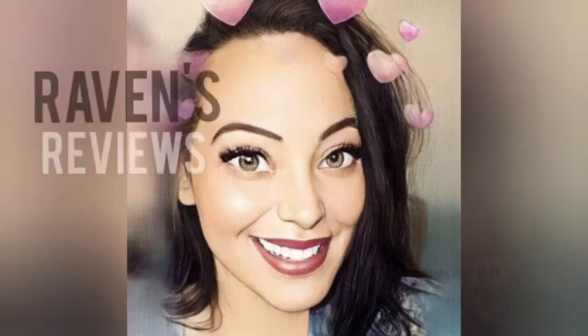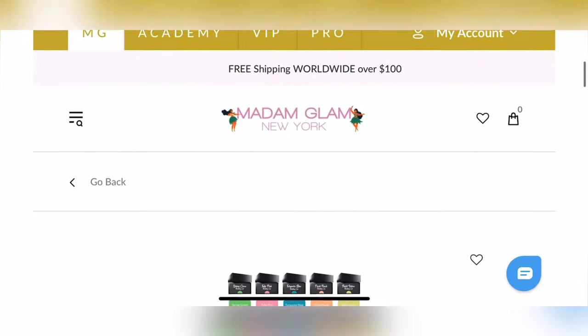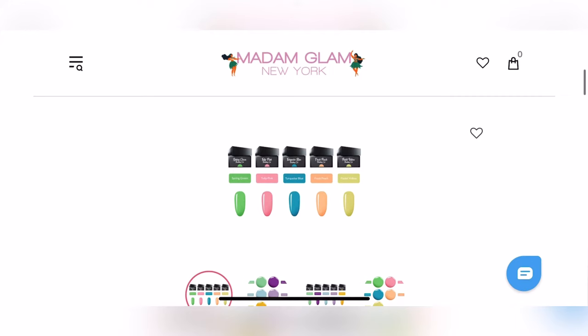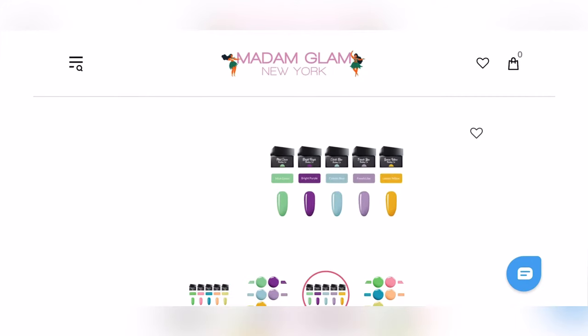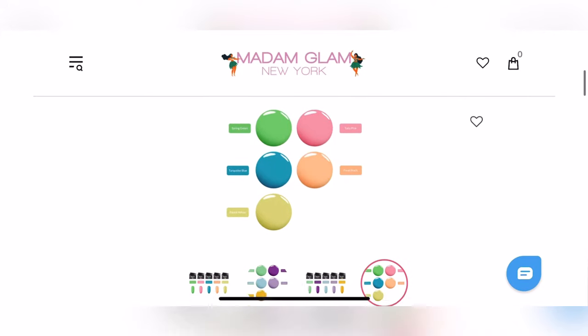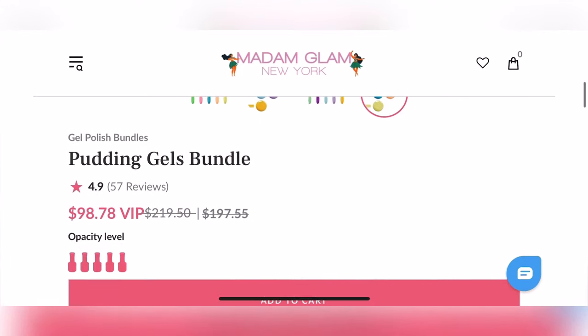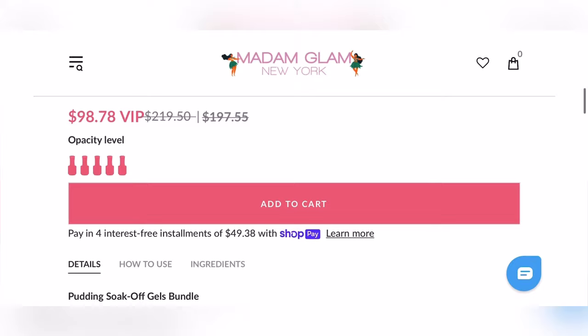Hey my loves! This is Raven from Raven's Reviews and welcome back to my channel! So as you beautiful humans have read, we have a very exciting one for the channel! We are going to be bringing you none other than the Summer Pudding Gel Collection! So let's get right into it.